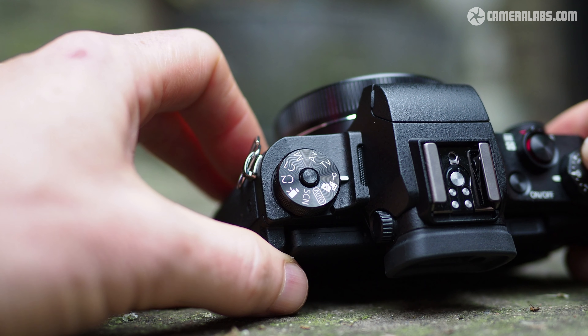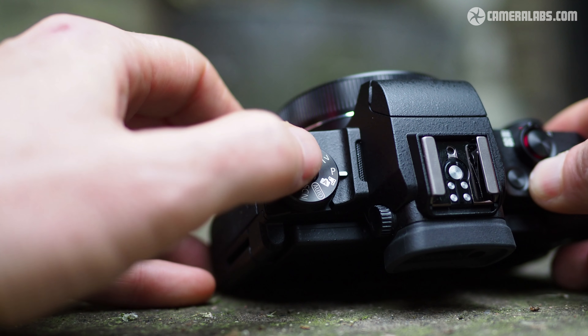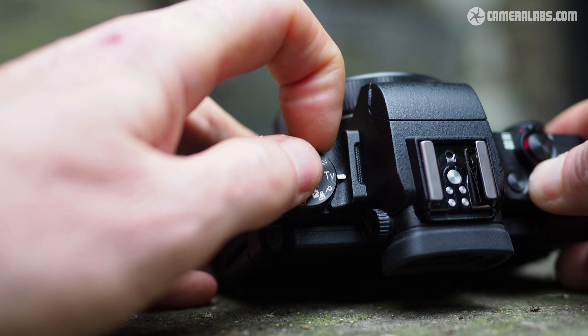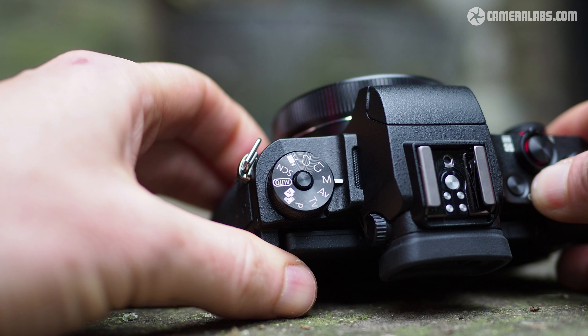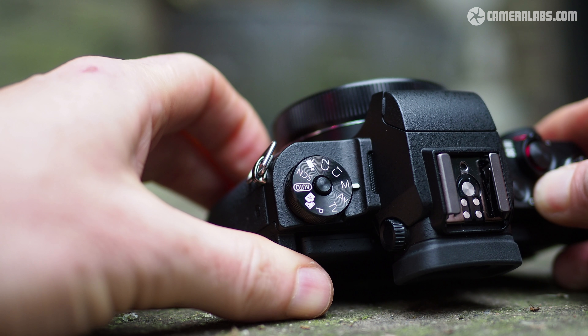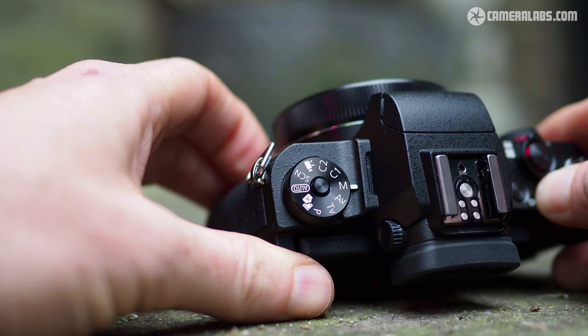The main mode dial on the upper left side now has a locking button preventing it from turning by accident, and the G1X Mark III also becomes the first Canon camera to offer a panorama mode that can stitch images in-camera. Unbelievably, this wasn't available on earlier models.